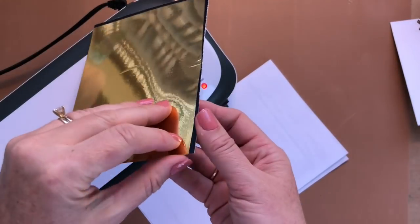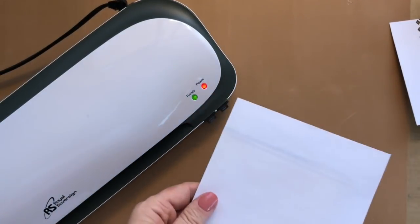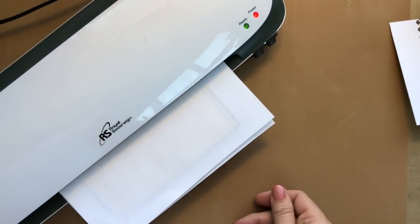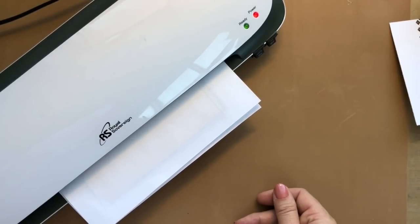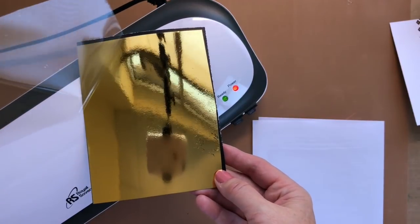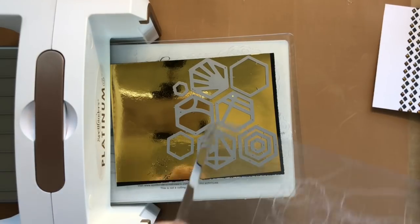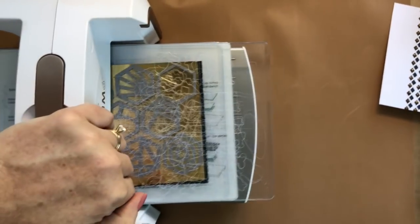I'm gonna peel that top off now. It didn't totally stick all over the place, so I'm just gonna send it through again. It takes just a minute to send it through, and then you get basically a gorgeous piece of foiled cardstock. So cool - don't you love that reflection?